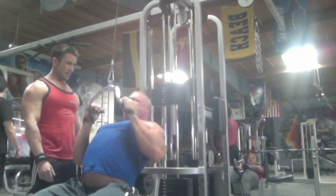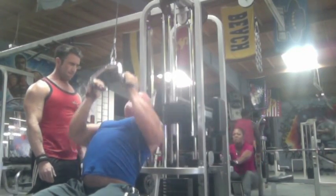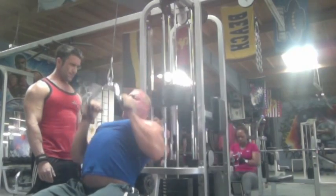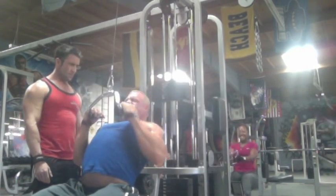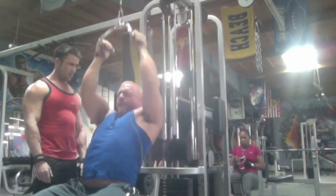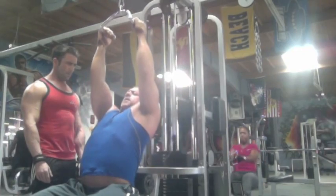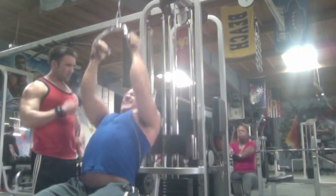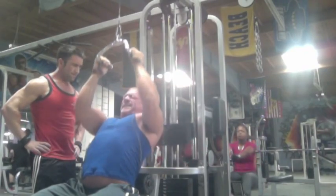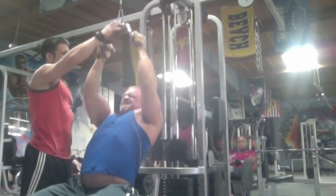We're really trying to develop that mind-muscle connection before we get into our heavy work. This is our third cable-type exercise — it actually hurts quite a bit and puts a lot of blood into the back. You can see us really start to strain, at least you'll see me straining when I do this set, because I'm freaking tired by this point.